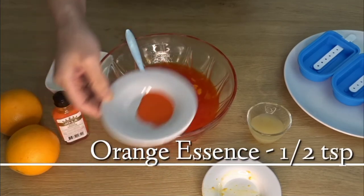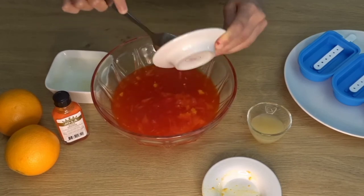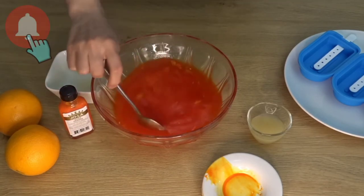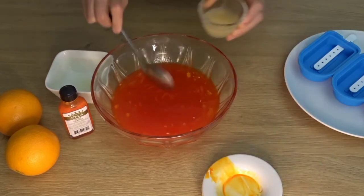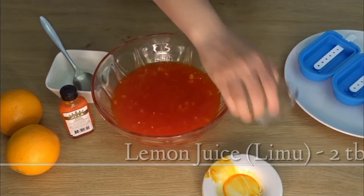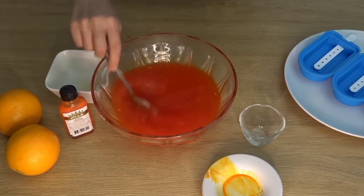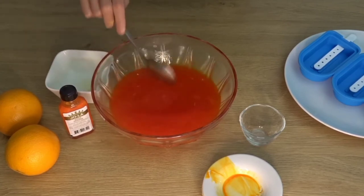I have 1 teaspoon of orange essence. Orange essence is very important — it gives a good taste, just like vanilla essence or kewra essence. Mix it in well. Then add 2 tablespoons of lemon juice. I have squeezed the lemon juice in. Add a little bit of lemon juice for a nice tangy flavor.